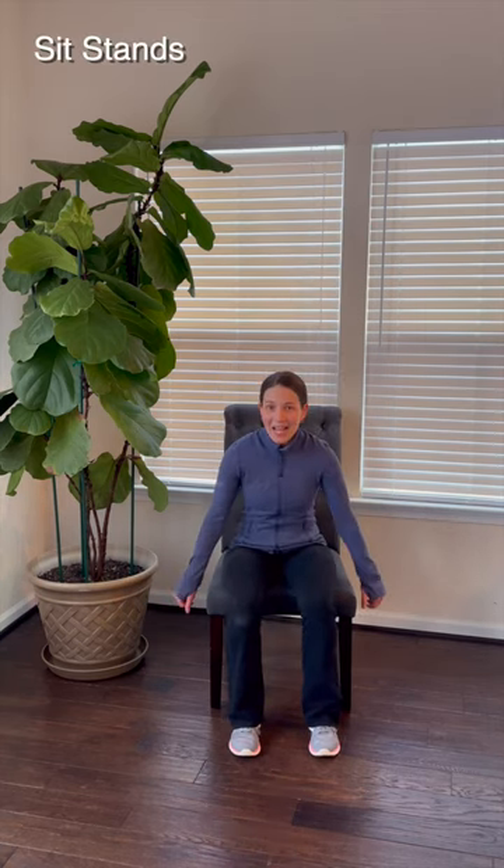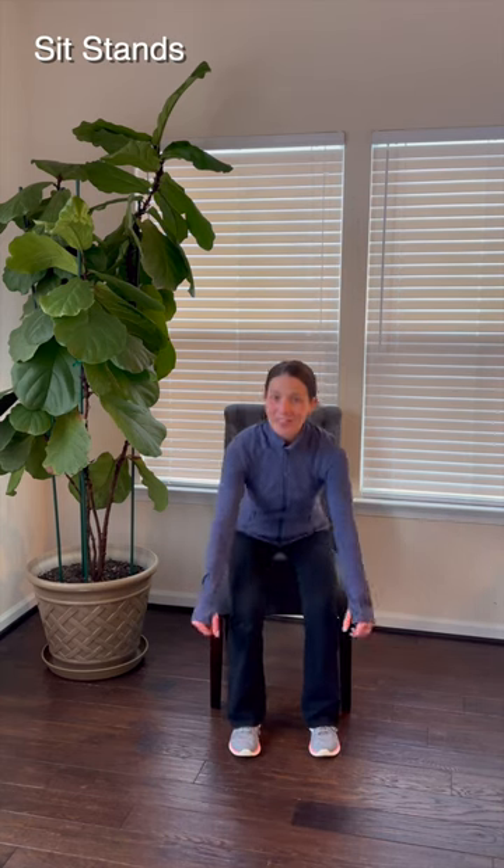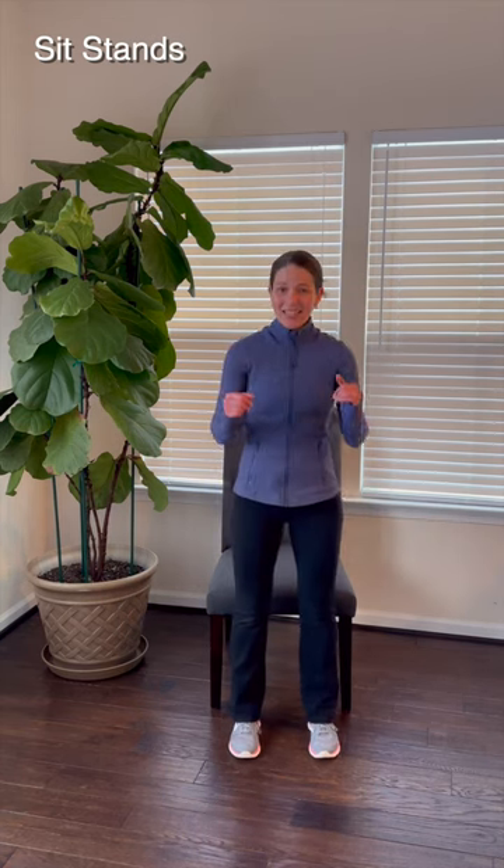Let's take a quick break from sitting. Go ahead, stand up, sit back down. Stand up, sit back down. Get that lower body moving a little bit here. Stand up and sit down a few more times. Push through the heels to stand up.